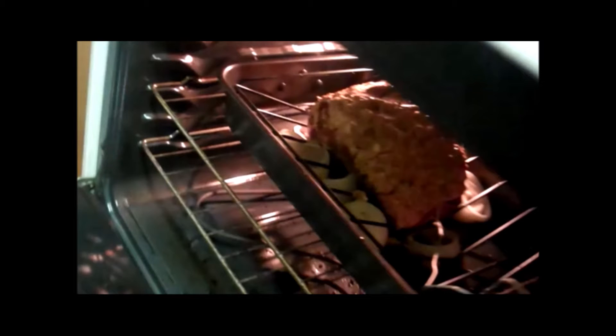Then I'll just turn the oven off, keeping the door shut — not even checking the roast for the next two hours. After two hours, that temperature should be right around 120 degrees, and then it's safe to take it out of the oven.